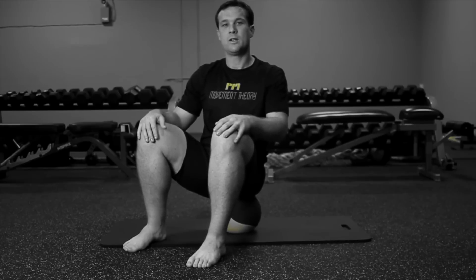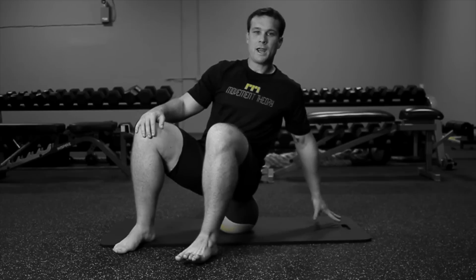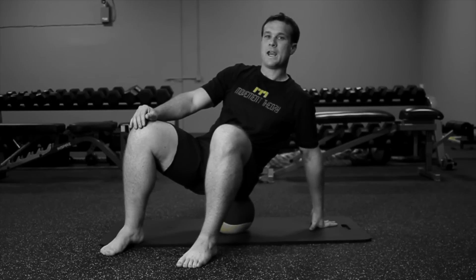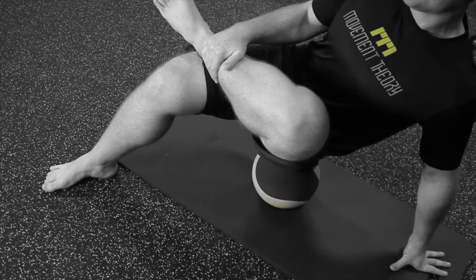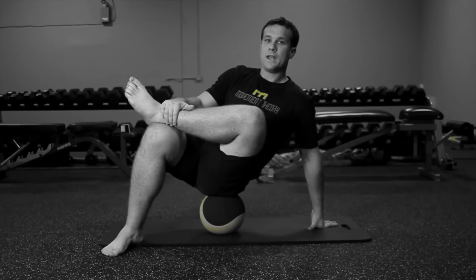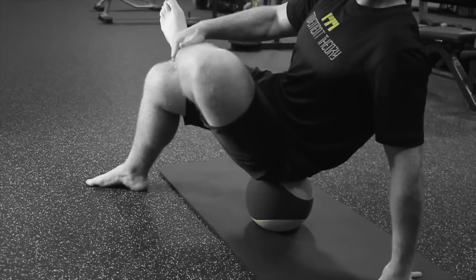Begin in a seated position so the ball is at the midpoint on one side of your glute. Drop your hand to the ground and cross your ankle to the opposite knee. This is going to expose that piriformis muscle. To force your hip into external rotation, grab the shin of that leg and bring it closer to your body.